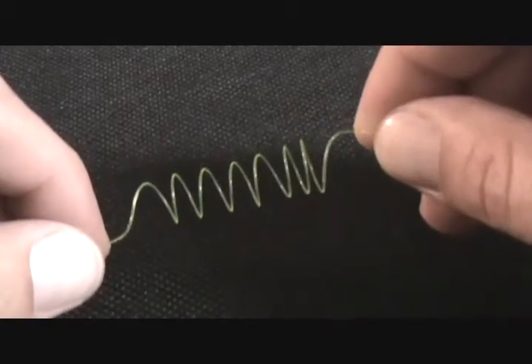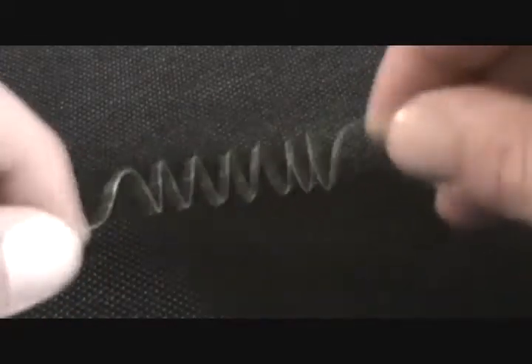Hi everyone, I'm Jason with Backpack Fly Fishing and today I'm going to show you how to make your own French Slinky Strike Indicator.